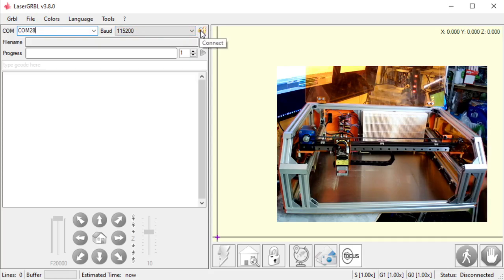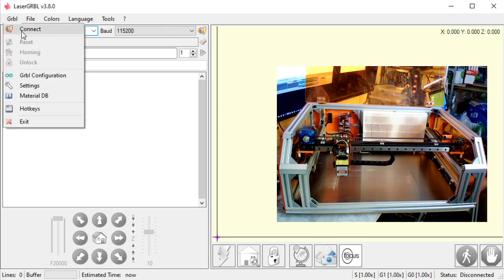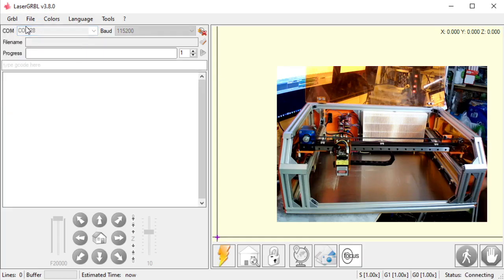This little button here says Connect. I can also go up to the Grbl menu right here and do the same thing — it's got the same little icon there. If I hit Connect, my computer will connect to my machine. I know it was successful because this message right here was generated by my machine, not through Laser Grbl. Grbl 1.1f is the firmware that my board is running — you might have a different firmware.